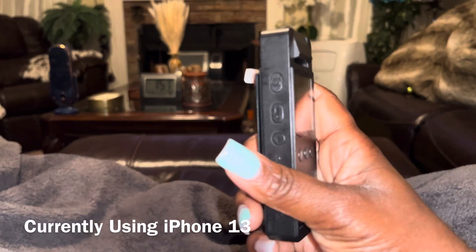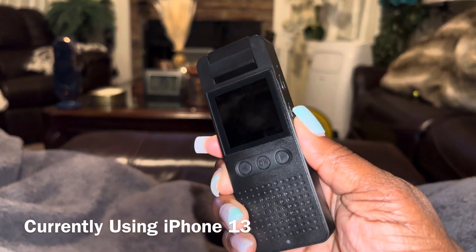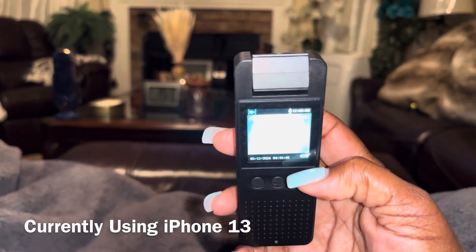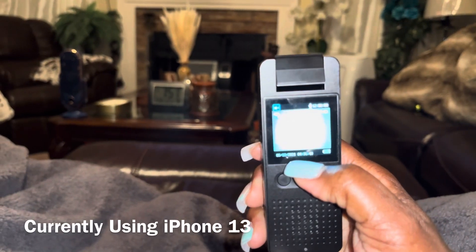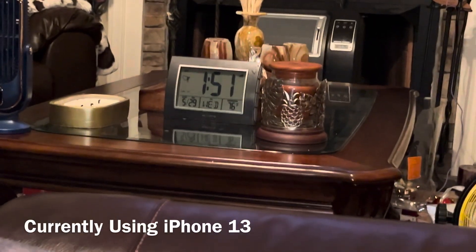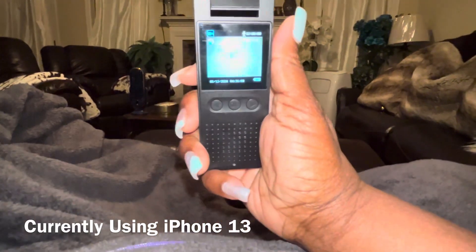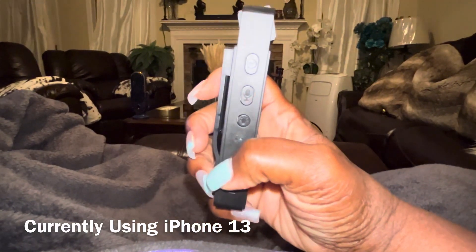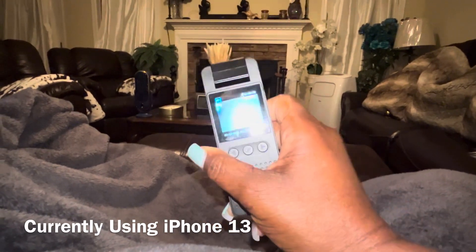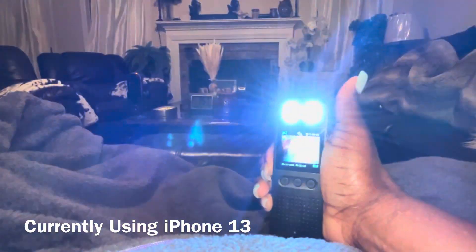You can see the batteries right there. I haven't learned how to set the date because it's not showing the correct date — today's the 29th but this thing is showing the 12th. You also have a flashlight.